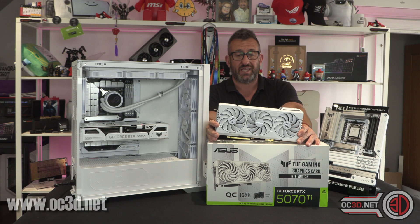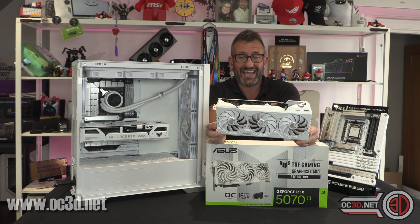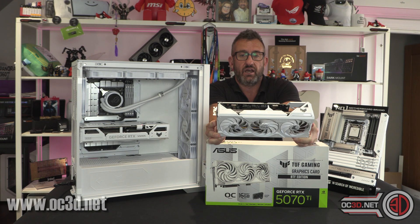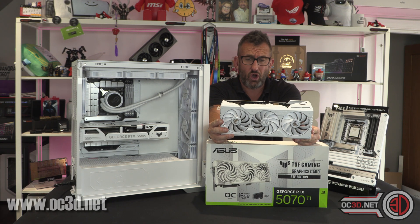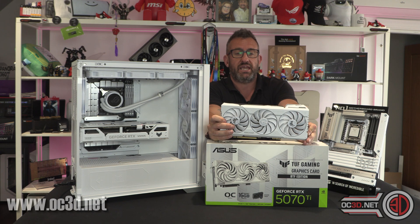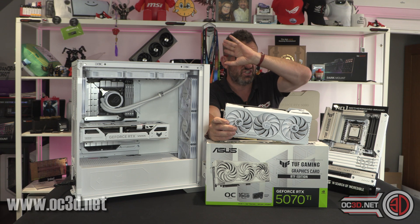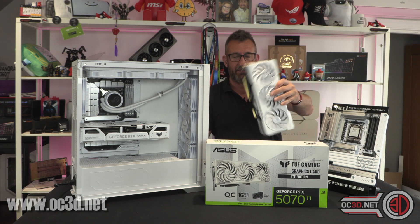As I've said, the Asus BTF graphics card is the best, the most aesthetically pleasing way of doing it, because you have no cables whatsoever on show and it does look amazing. It doesn't matter — I sit beside one of the other brands in my own personal rig — but the Asus way of doing things aesthetically is just better. It's just that the connector was the limiting factor.